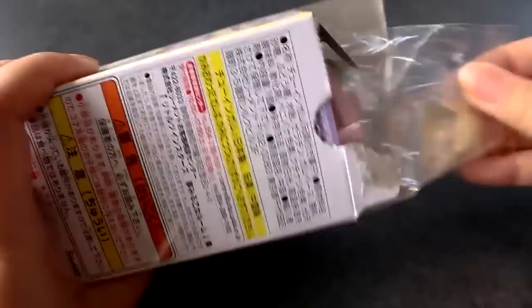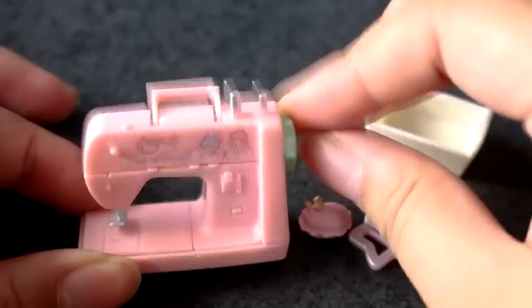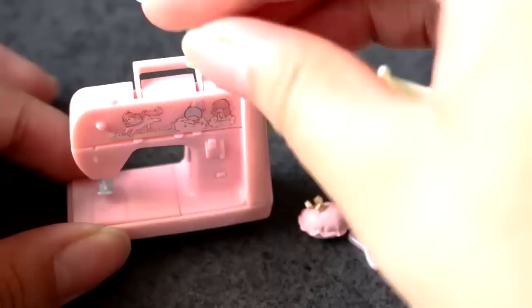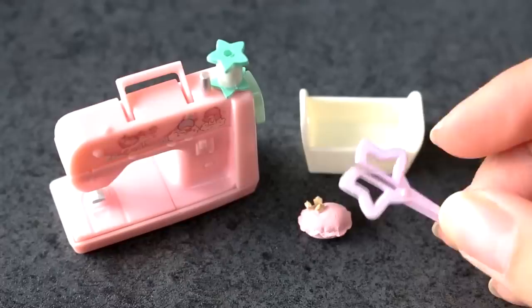Box number four. I really wanted this set because of the sewing machine — I just thought it looked so cute. It says Daisuki Handmade, meaning 'I love handmade.' Is this not adorable? The little sewing machine? This part even turns a little. There's a little spool of thread that goes on here — and it's star shaped. Then there's a little basket and some scissors that look like they'd be hard to use, and a little pin cushion.